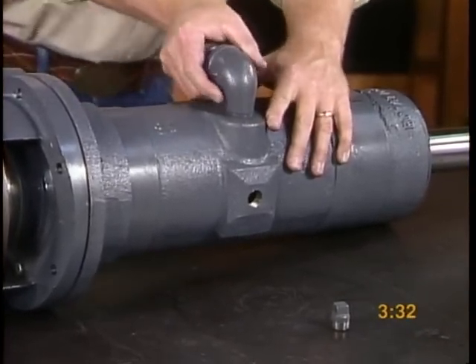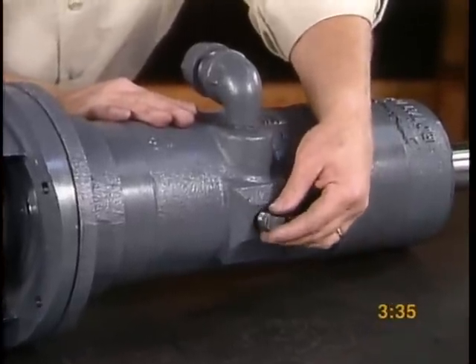This completes the assembly of the long cylinder. Set this assembly aside.